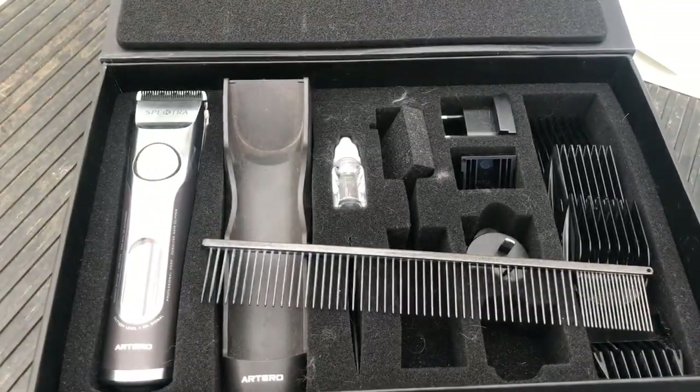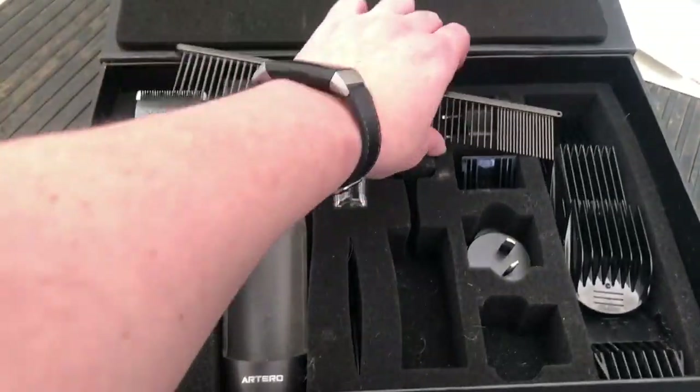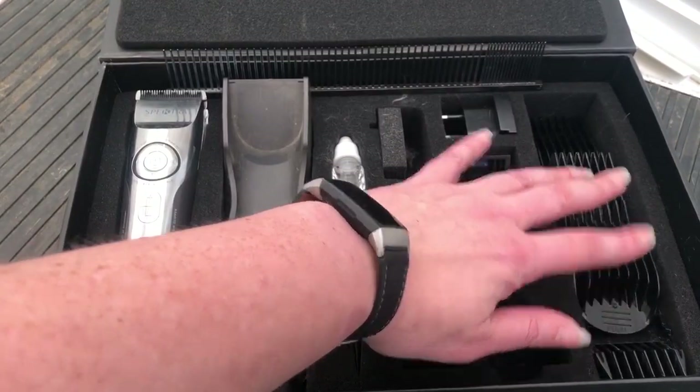So your clippers, your charging bay, some oil, a comb, different plugs for different regions, and your set of plastic combs.